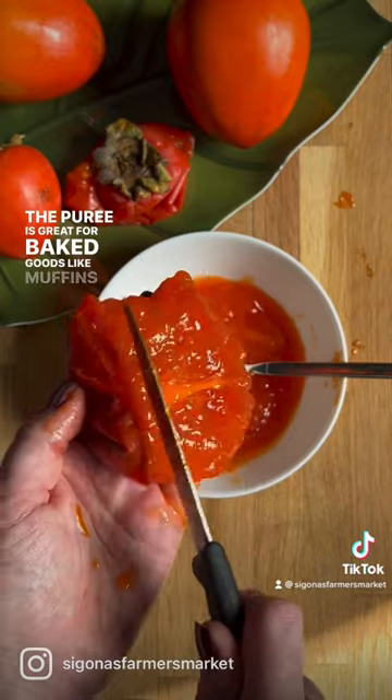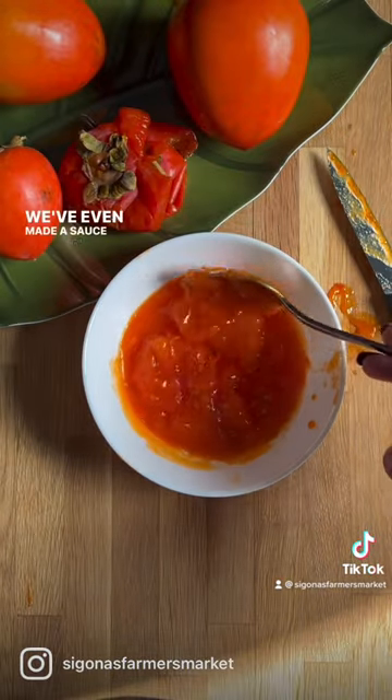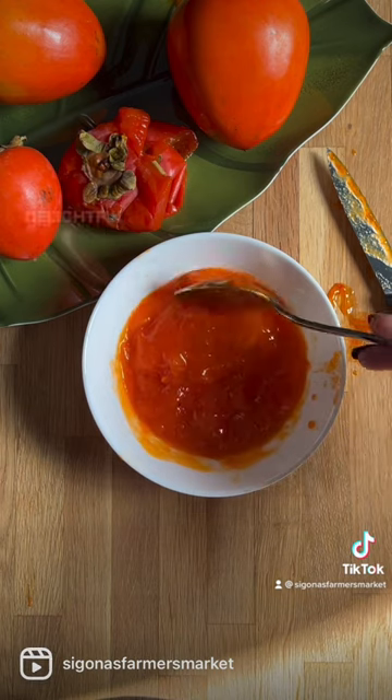The puree is great for baked goods like muffins or breads. We've even made a sauce that goes over swordfish, and it's delightful.